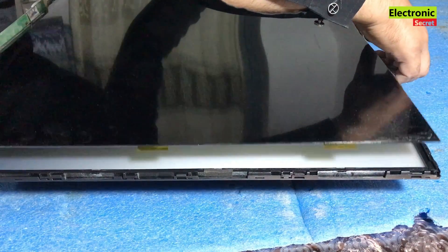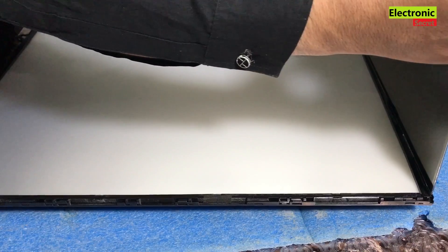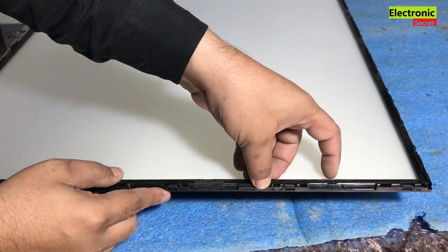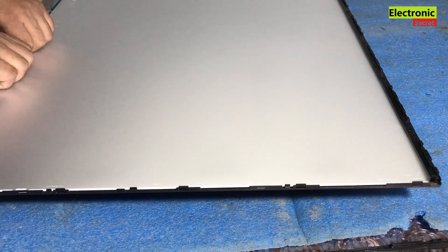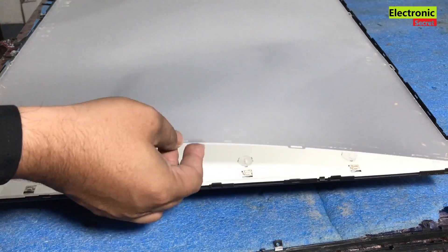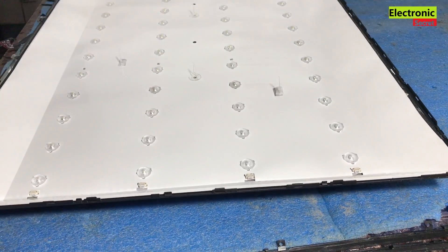Perform this step very carefully. We have to lift the panel screen and put it in a safe place to avoid breakage, because all things are repairable in a LED TV except its screen. Gently lift the panel upward — it may have some glue or double-sided tape attached, so be careful. After removing the panel, remove the plastic fitting and then the reflecting papers. Put these to the side in the same order — don't change the order when reassembling.